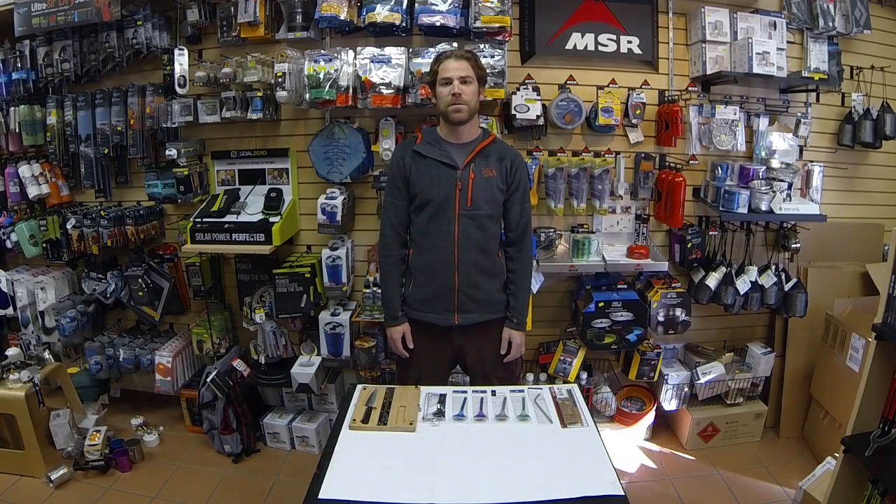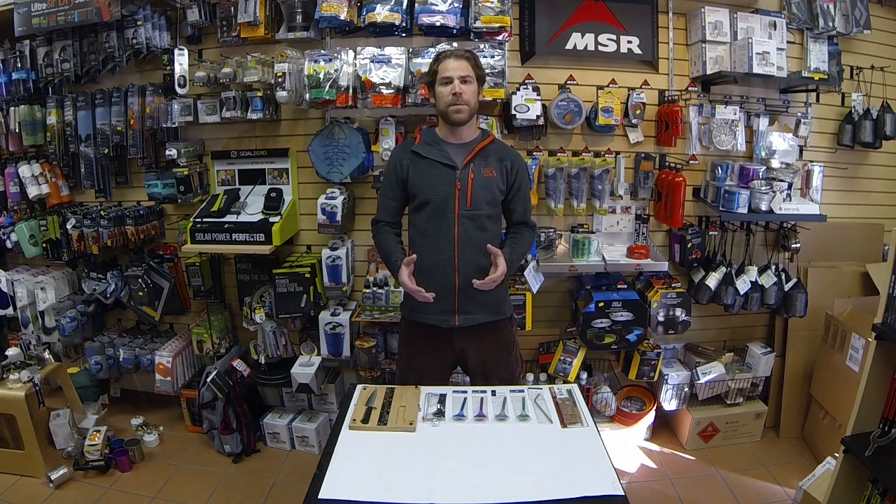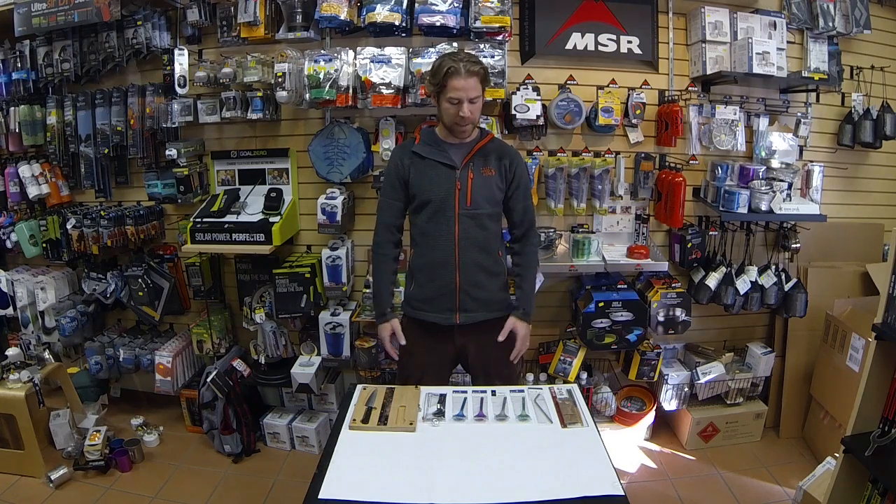Hey, Justin with Snow Peak here at Tahoe Mountain Sports in the beautiful North Shore of Lake Tahoe. We're going to talk to you a little bit about some of the accessories that Snow Peak makes. They have a boatload of them, so we're just going to check out some of the cool things.